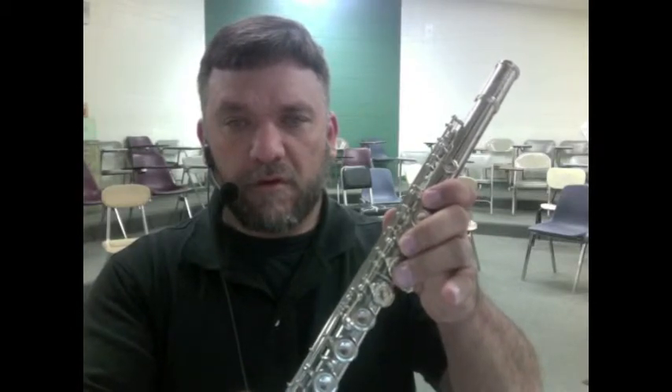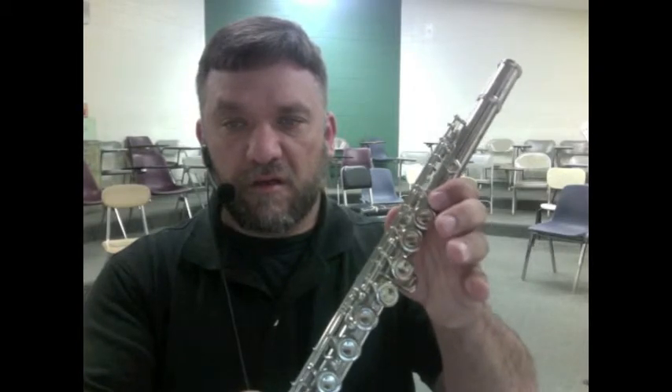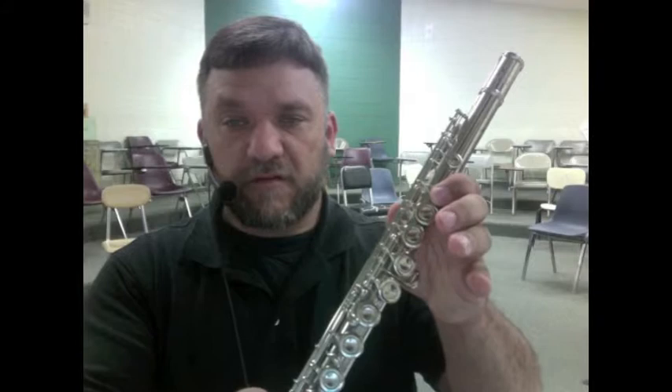Pause the video. The answer is G. The answer is B.